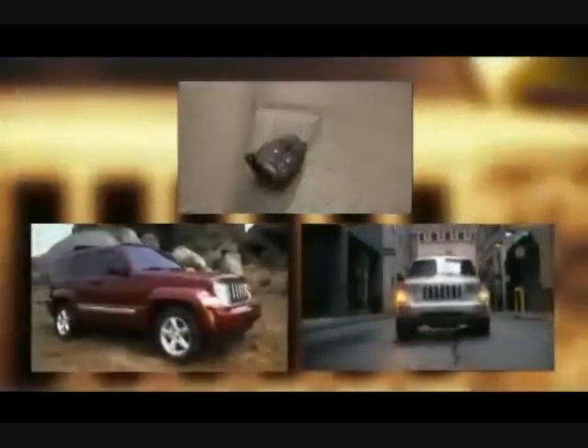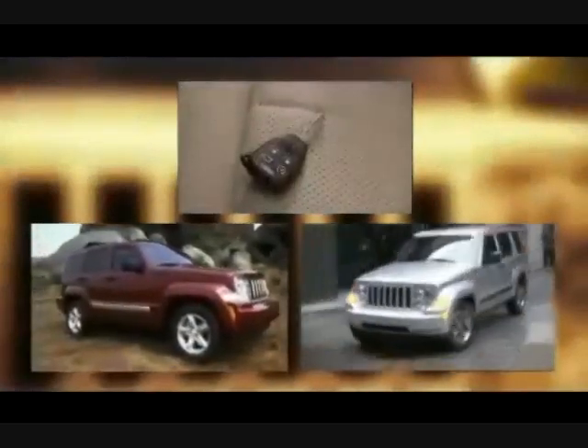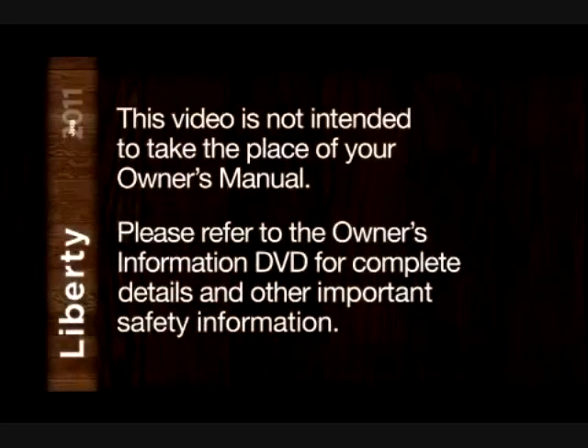This video is designed to help you quickly get to know some of the key features and capabilities your new Jeep Liberty is equipped with. This video is not intended to take the place of your owner's manual, so please refer to the Owner's Information DVD for complete details and other important safety information.